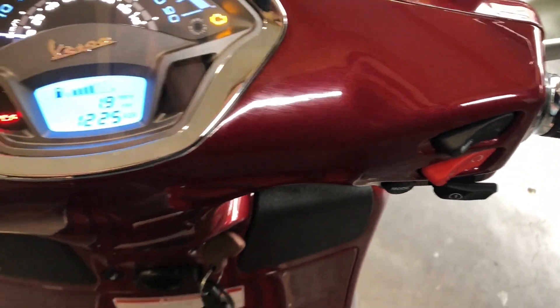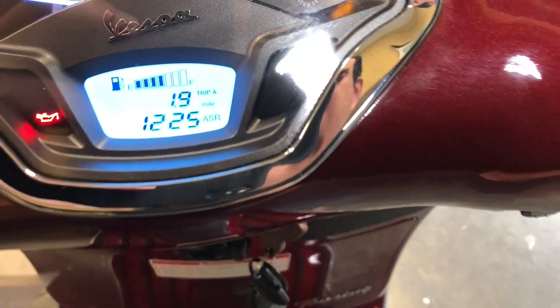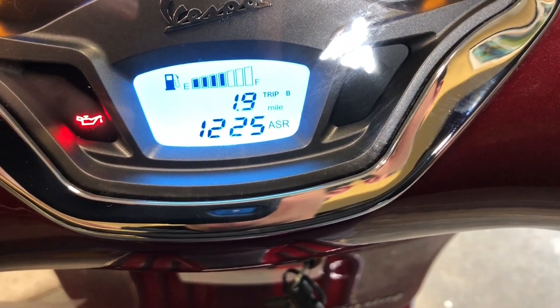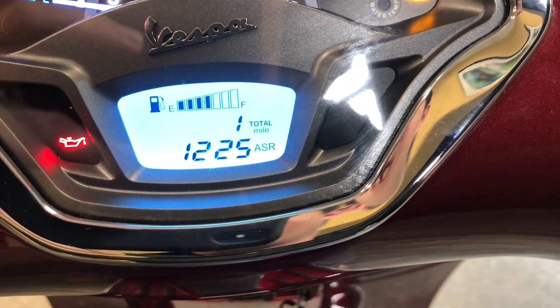It's a different spot on the Primavera and Sprint, with the same function. On your dash you can see that I'm in trip odometer A. If I hit the mode button one time I'm going to go to trip B, hit it again, I'm at total miles. Total miles is where you need to be to set the clock.